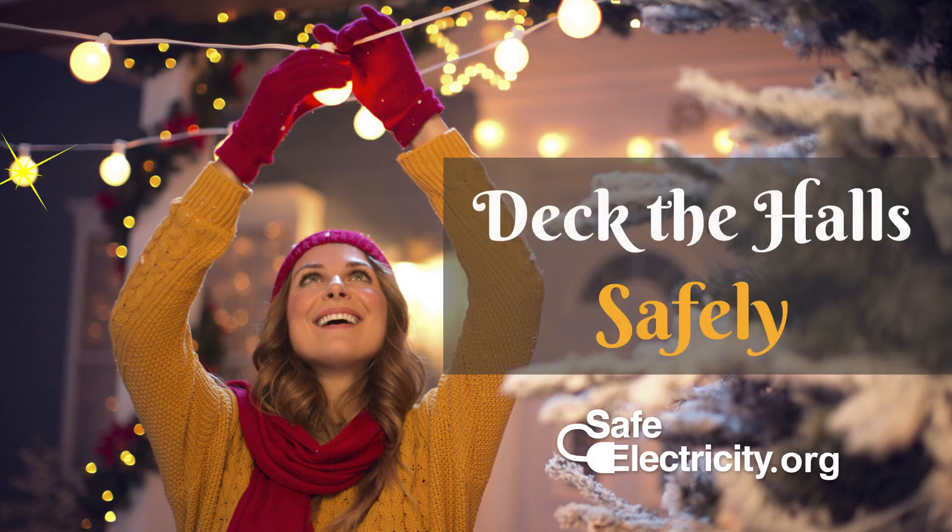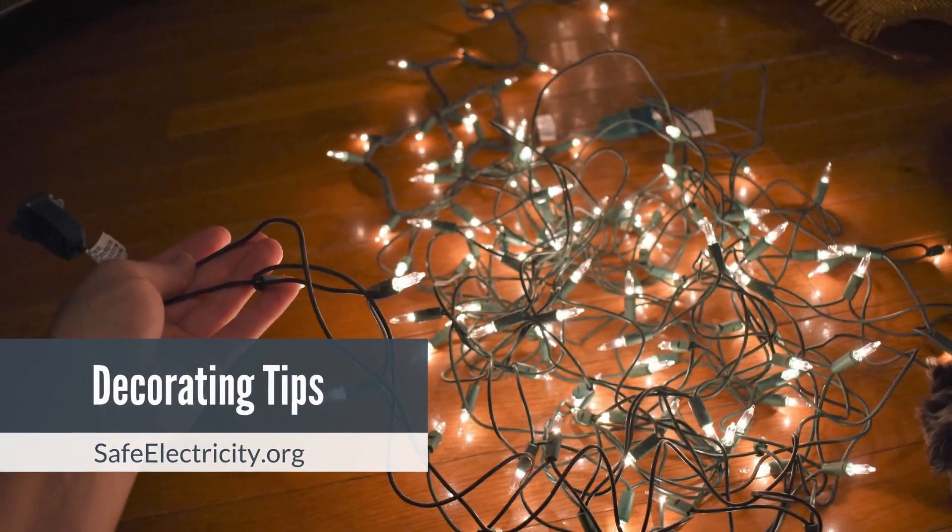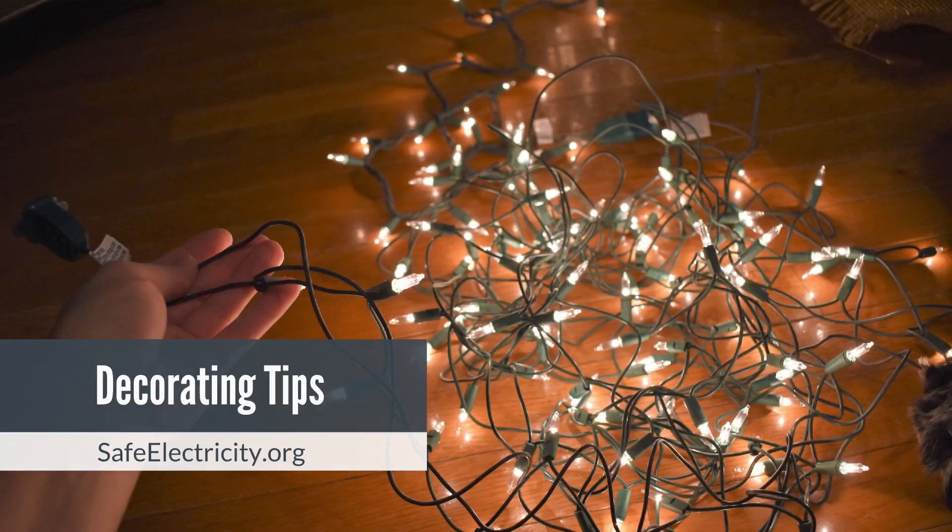'Tis the season to deck the halls with a thousand twinkling lights, making your home look like a landing strip for a 747. Before you untangle those light strands, Safe Electricity has some tips to help you decorate safely this holiday season.